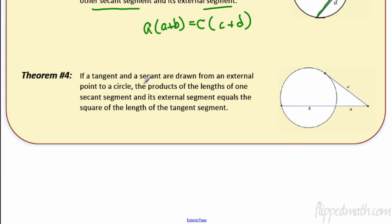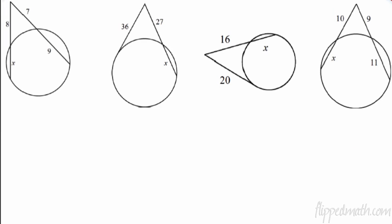If a tangent and a secant are drawn from an external point, it's basically the same theorem — except one is a tangent. The product of the secant segment and its external segment, A times (A plus B), equals the square of the length of the tangent, C squared.